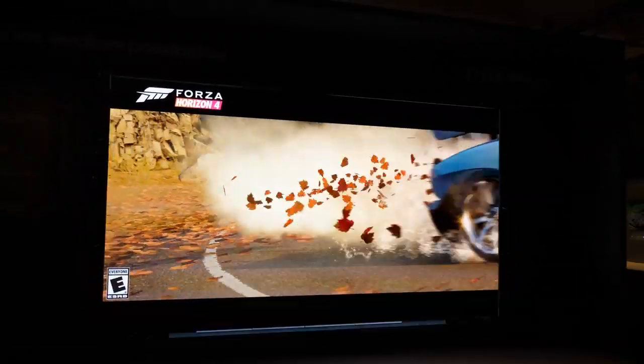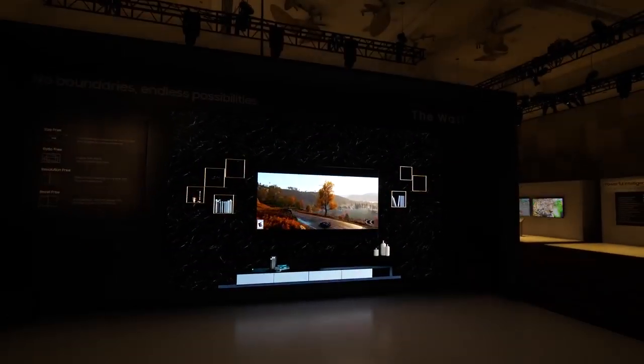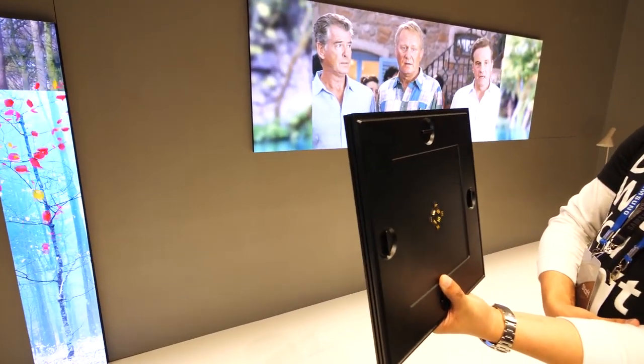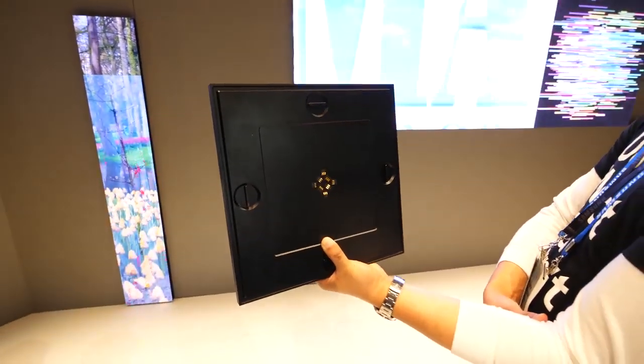With the modularity of this TV, repairability is pretty important for me and my channel. If one panel happens to break — let's say you're getting aggressive during a video game and someone throws a controller at the screen and cracks it, you've seen the YouTube videos where people do that — instead of replacing the whole TV, you can just replace that one particular panel. So I think this technology definitely has a place in the world, and I'm excited to see where it's going.